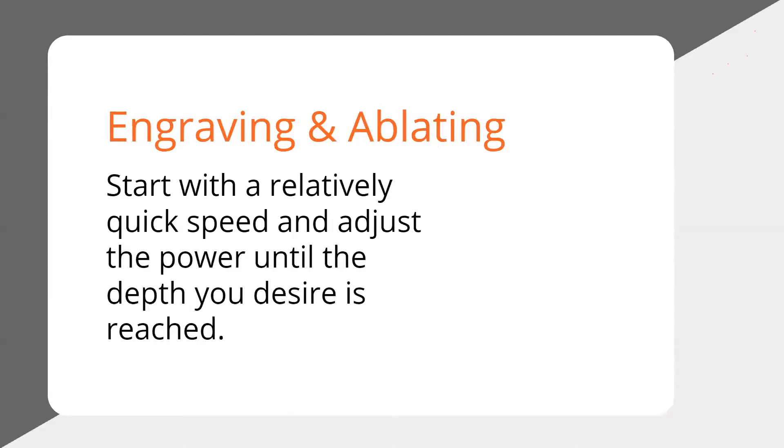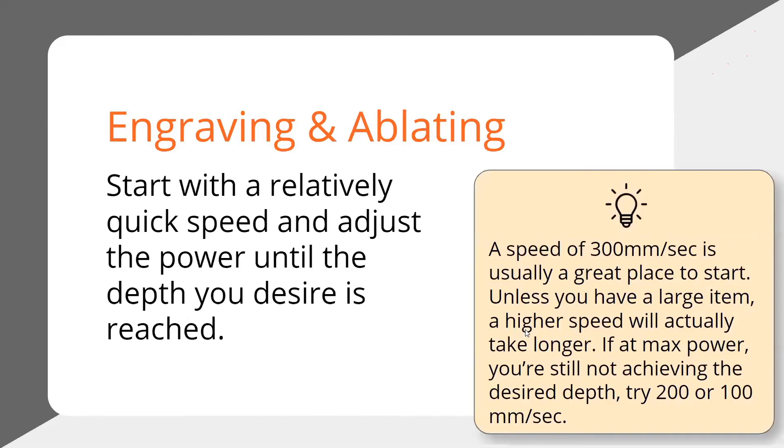When you're engraving and ablating, I suggest the opposite approach. Start with a relatively quick speed and then adjust the power until the depth you desire is reached. Start with a speed of, let's say, 300 millimeters a second — that's usually a pretty great place to start as my go-to. If you have a large area to cover or you're doing a lot of items at once, that's when it might help to go faster. But typically if you're engraving a coaster or a Yeti cup or a one-off piece, 300 is really in the ballpark. Then you adjust your power to affect your depth, and if you're still not getting the depth you want, you can start lowering that speed.